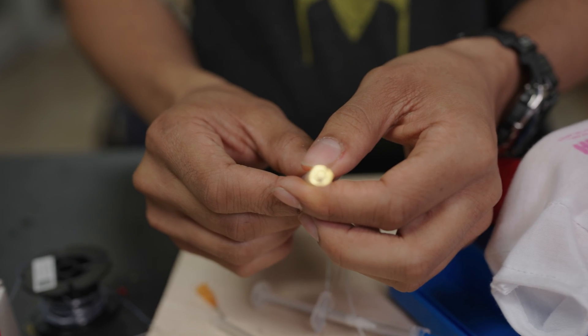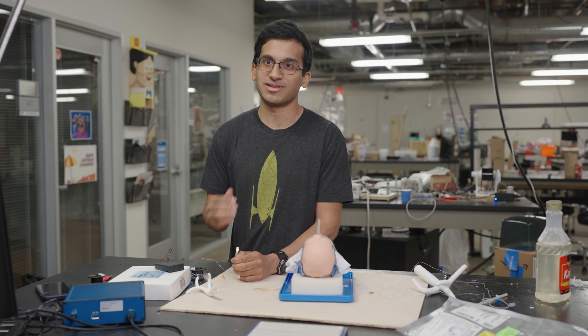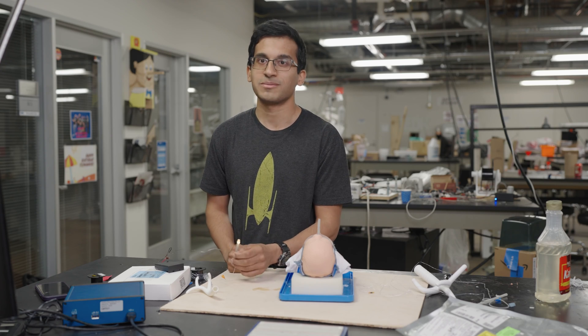While the physician is intubating, they'll have a clearer view of the trachea and the tracheal anatomy until they get to a point called the carina, where they can stop. Getting all the components super small and in the right place was one of our biggest innovations here.